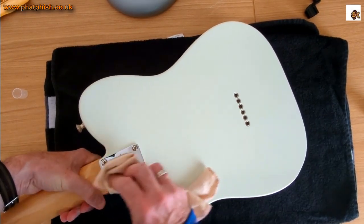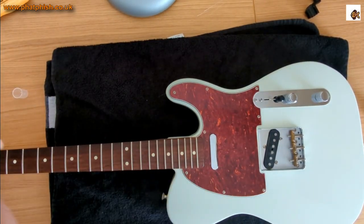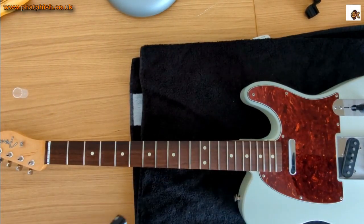I find a poly finish is a little bit easier to clean than nitrocellulose. Personally I prefer a nitro lacquer, but it's a bit more expensive and tends to be on more vintage-style instruments. So that's the guitar body given a quick once-over — we'll do the same down the headstock end.